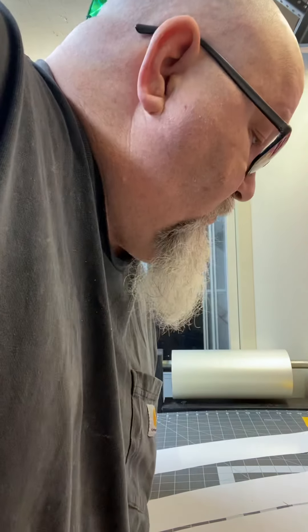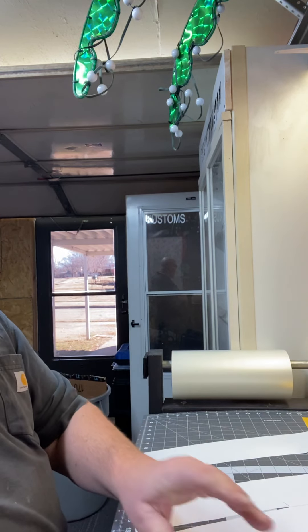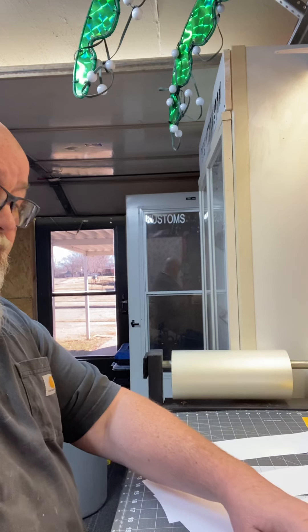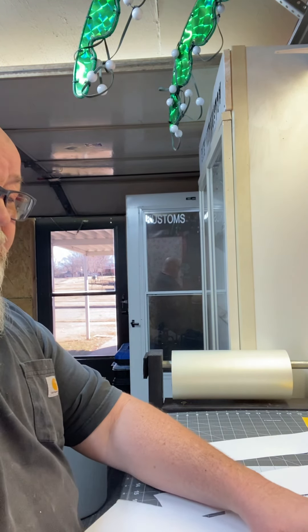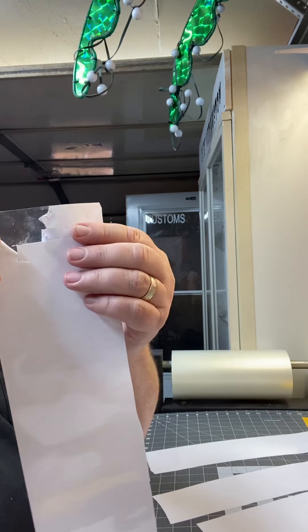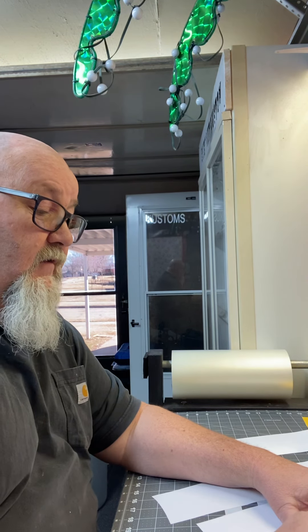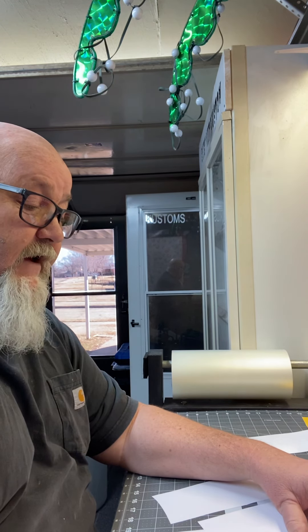There are different ways you can do it — you'll find your niche, how you want to handle this stuff. There are a lot of different tips where you can save vinyl too. The process of weeding this should be fairly easy because you've got a clear piece and this is what your lettering will be left on. It's like a tape — the stuff you don't want comes off fairly easy.